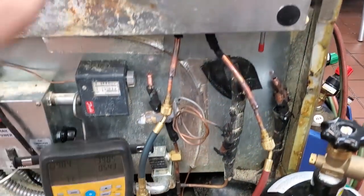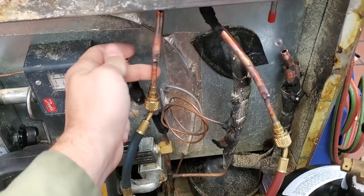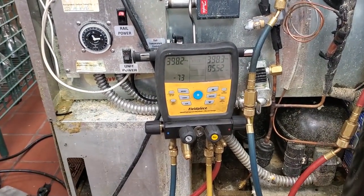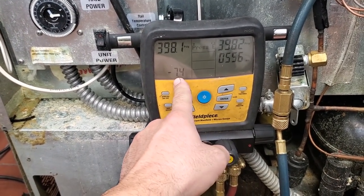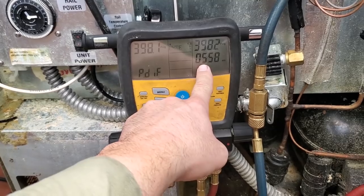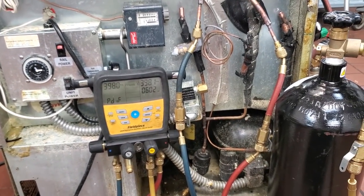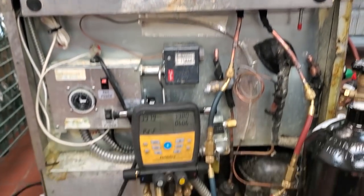I suspected a leak in the top. I went ahead and cut the top section out of the picture, welded on service ports, and we're doing a pressure test. I pressure tested it up to somewhere around 400 and some change, and we've already dropped 7 psi in 6 minutes. I'm going to let it keep going, but yeah, we've got a leak up in the top section for sure. That's a problem.